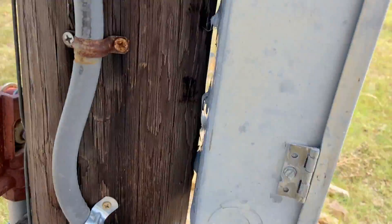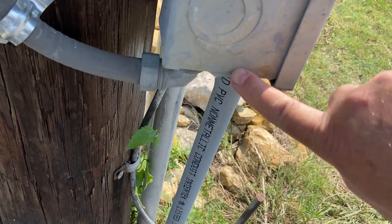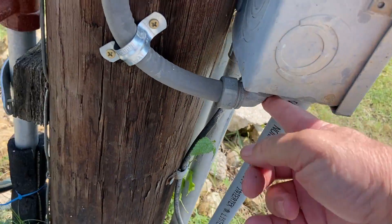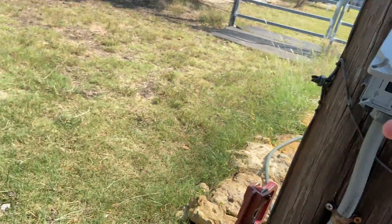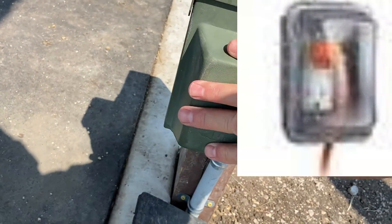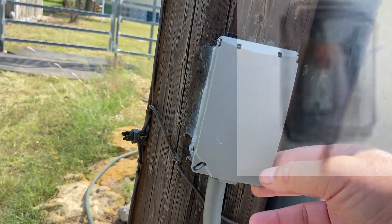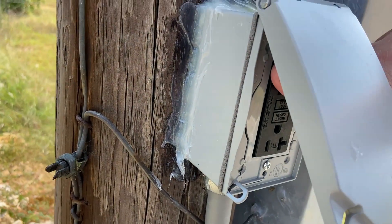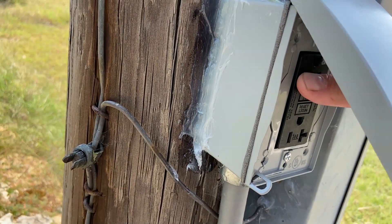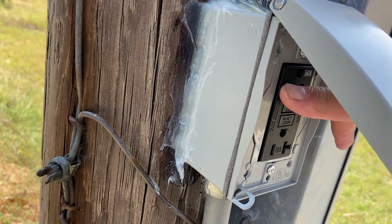I put this PVC here, ran it over here, put that up there, put some caulk around there. And then I just replaced this little box because on this one, I have to have something plugged in but I still want it closed for the weather. If I put the water heater in here and plug it, it's not going to close all the way, which means I'm going to lose my water protection. Then it's possible to get water in there, short it out, and then my heater goes out.